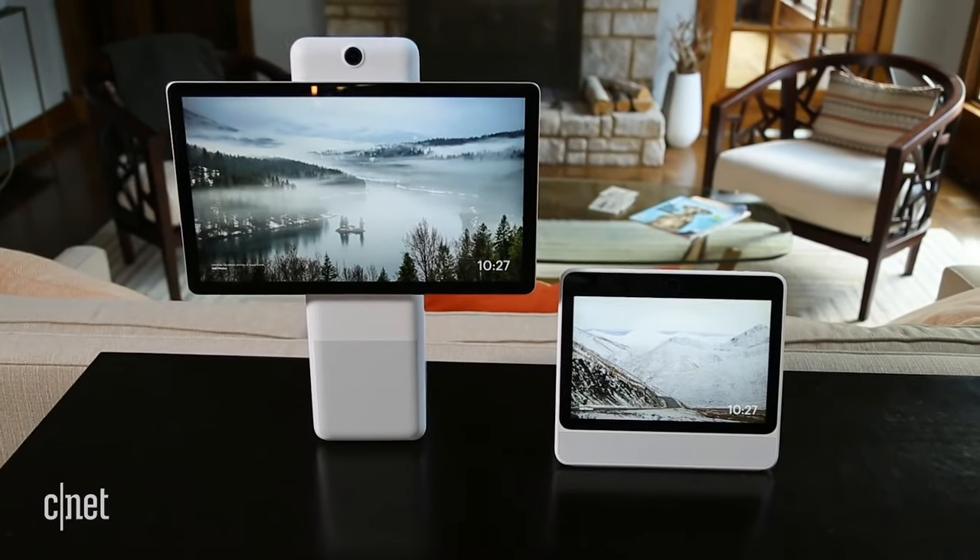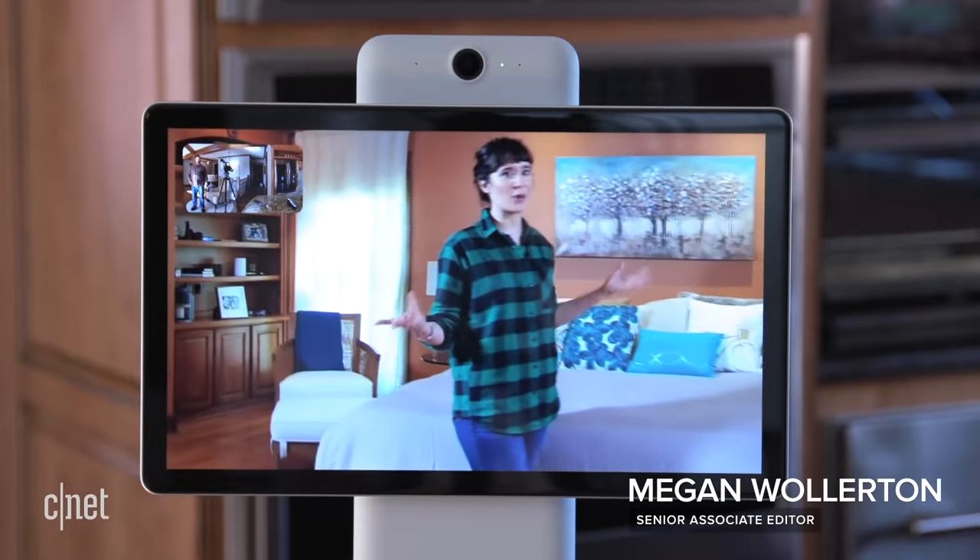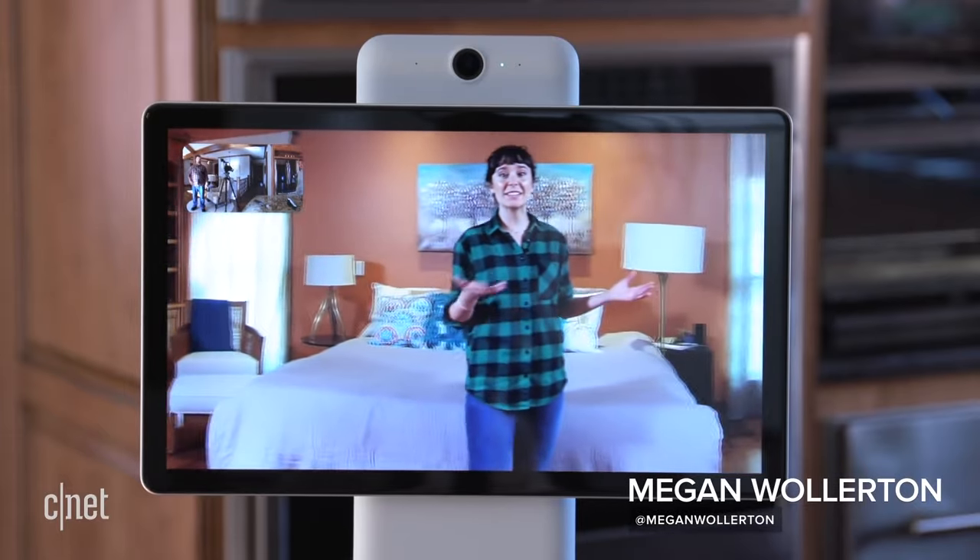It's always been possible to make FaceTime calls while walking around with your iPhone, but if you want someone to see your face — it is called FaceTime after all — you've got to hold the phone out in front of you the whole time. Facebook's line of Portal devices have had a smart camera feature for a couple of years now, and you can check out our Portal reviews to see the feature in action, but having a separate device for video calls isn't really for me.